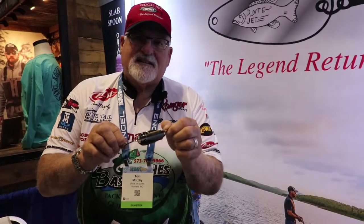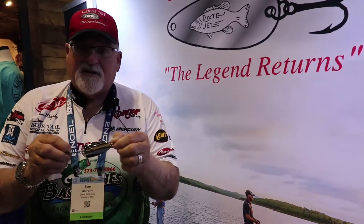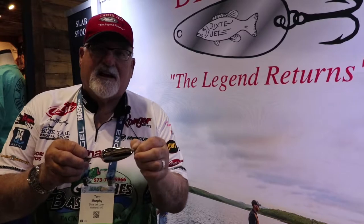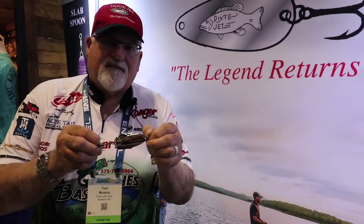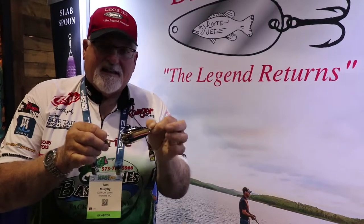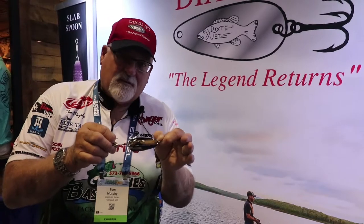This is going to be called the Dixie Jet Pro Series Gizzard Shad. We don't have the exact weight on it, but if you fish with Dixie Jets, it's the size between the three-quarter and a half ounce flutter spoon and the gizzard spoon, which is the next one up. This is a replica of that that's only halfway in between the two of them.